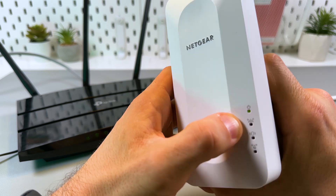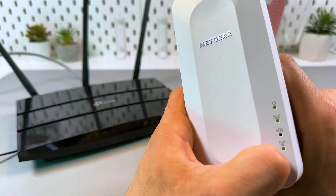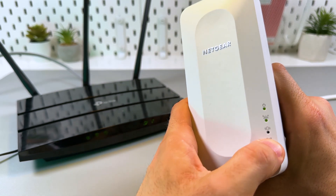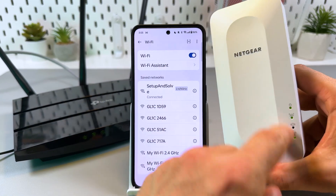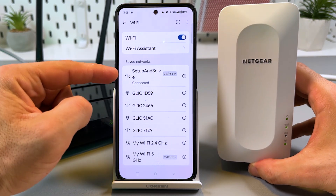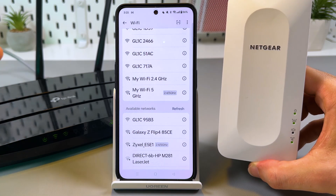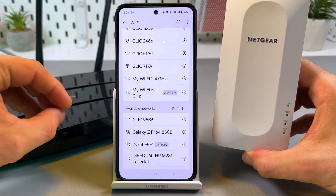Now you need to look at the LEDs on the extender. You will see a green power LED, then a green router LED which means connection to the router, and a green WPS LED which means a secure connection is established. The second from the bottom LED means that no devices are connected to the extender. Now let's fix this. The connection is established because we have three green lights. I'm now connected to my second router named 'My Wi-Fi' but we don't see a separate network for this extender because this is a mesh extender.